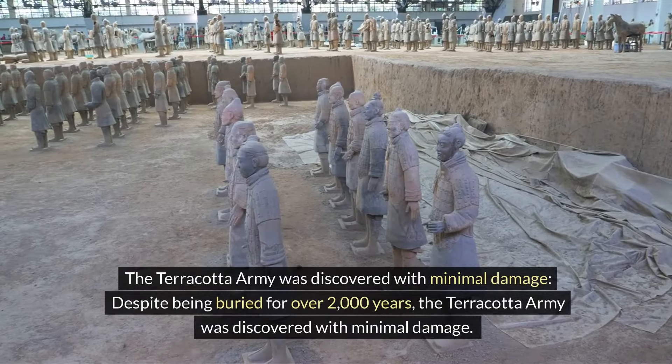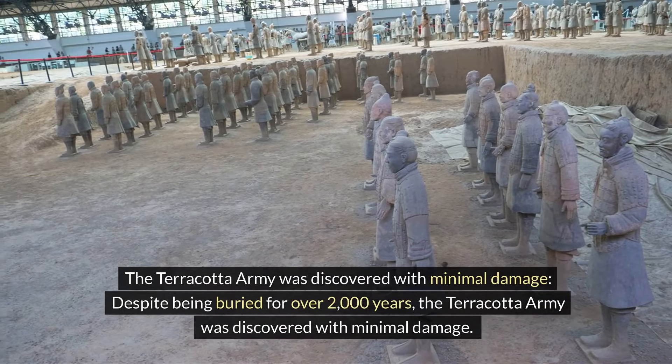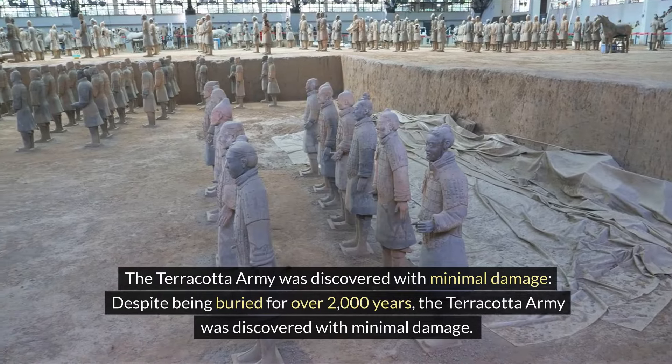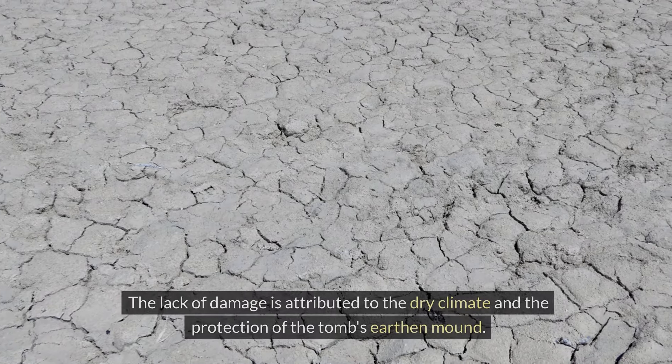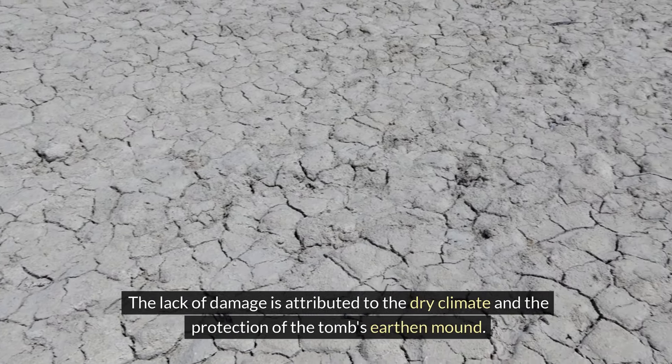The Terracotta Army was discovered with minimal damage. Despite being buried for over 2,000 years, the Terracotta Army was discovered with minimal damage. The lack of damage is attributed to the dry climate and the protection of the tomb's earthen mound.